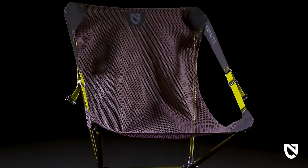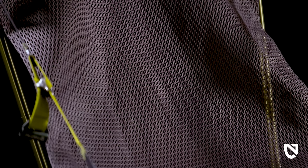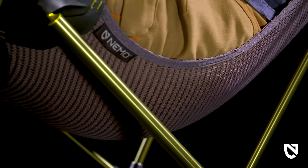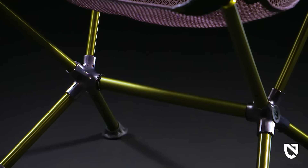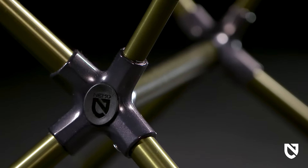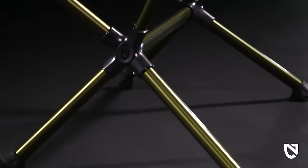A custom-engineered asymmetrical mesh cut for a seamless single panel construction stretches on the bias to accommodate and support a variety of body types. An ultralight and ultra stable frame built on premium forged aluminum hubs and oversized aluminum poles offers a durable yet refined aesthetic.